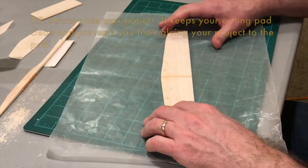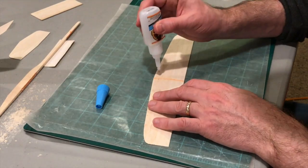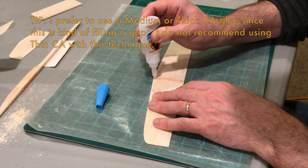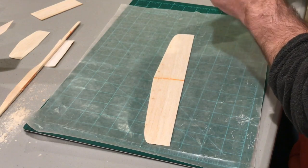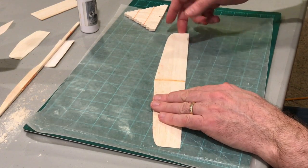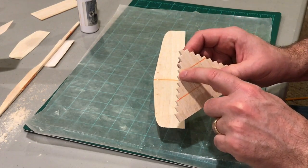Get some wax paper here in place, and put some glue right there. For the dihedral we want two and a half inches, so I'm going to crack this wood right here. I have a little jig for one inch, two inch, and two and a half inches.